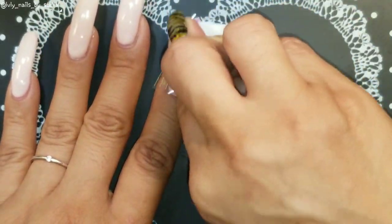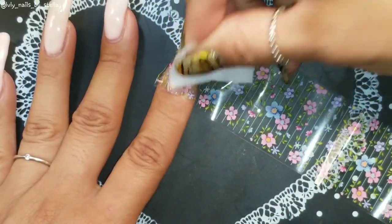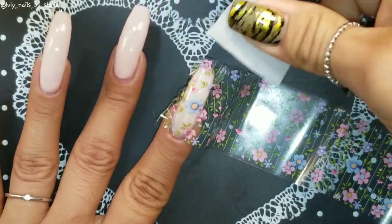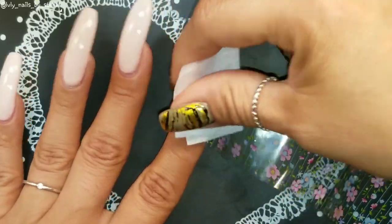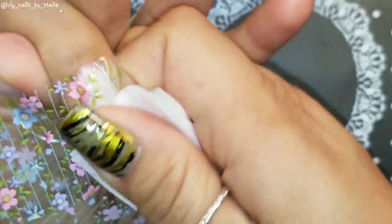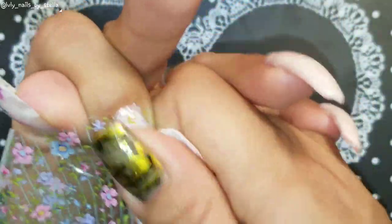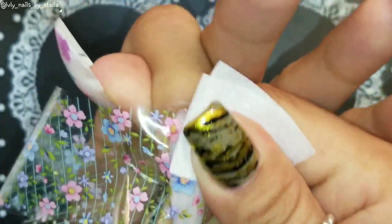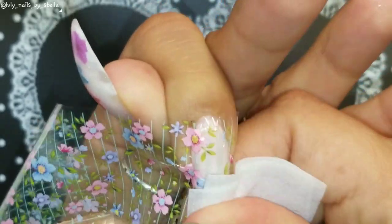These nails are super long, so I will try my best. I'm just rubbing this on my nail. Kind of nervous, not gonna lie — I haven't done foils in a while.